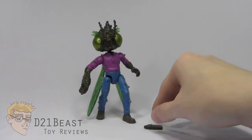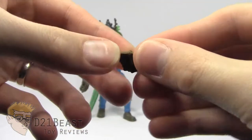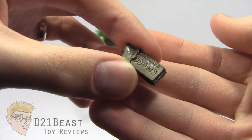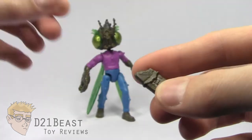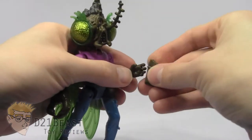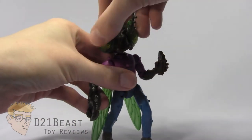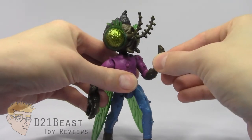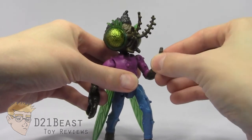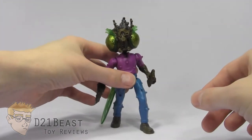Baxter comes with one accessory — he has this chocolate bar. It's sculpted out of the same colored plastic that his head and arms are sculpted out of, and it's got a lot of nice detail, but there's no actual paint detail on it. The chocolate bar is designed to fit into his left hand. His left hand doesn't have a very strong grip, but if you position the chocolate bar just right, he can actually hold it. You could actually make him eat it if you want to, or he can just wave it in front of his enemies — whatever you want to do with a chocolate bar, or just have him holding it while he's standing in an action pose. And that's basically it for the accessories.